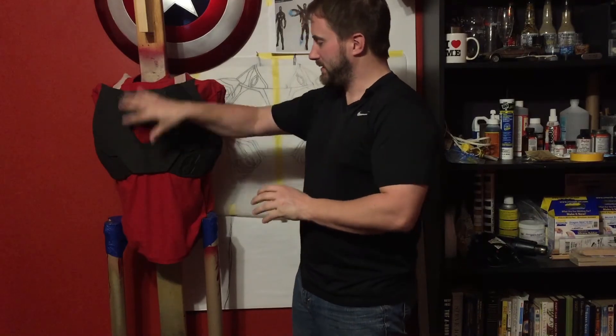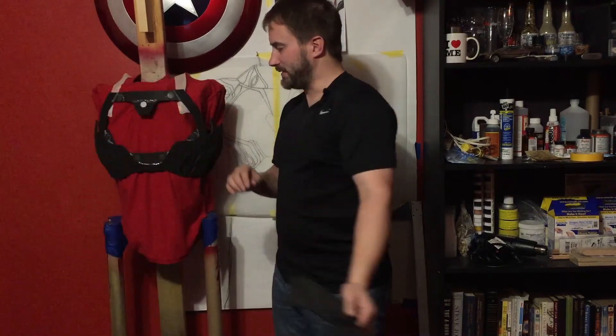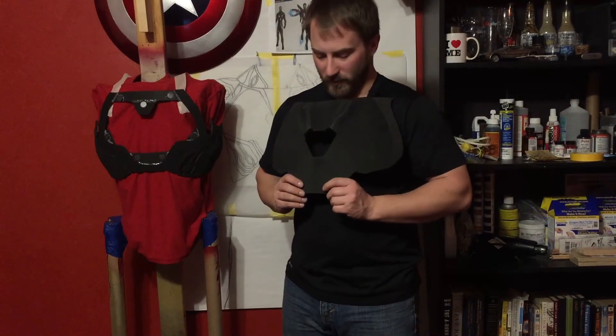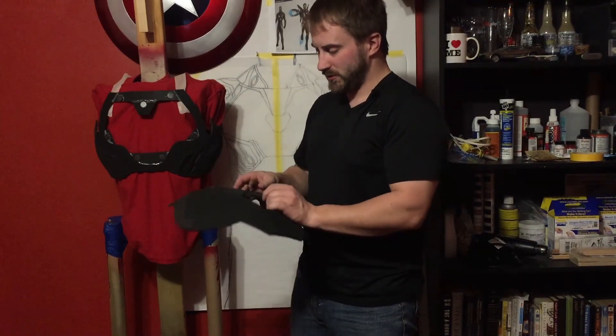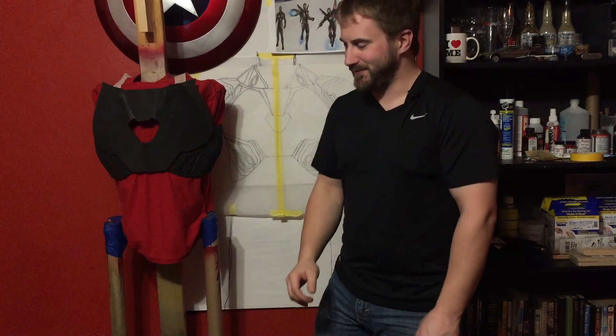That pretty much covers this portion of it. I'm going to work on the back next, so that should be the next video. The chest holds its shape pretty well and I can't wait to see this get finished so I can wear it. I'm going to do some funny things as I go around with this suit — it'll be quite different from suits I've made in the past. Especially the helmet, but we'll get into that later.